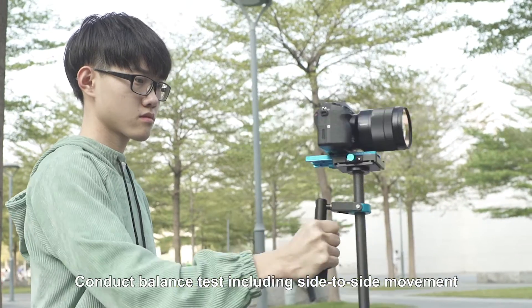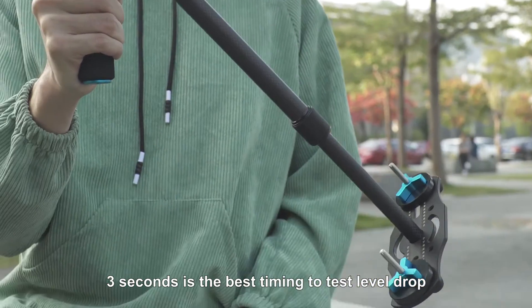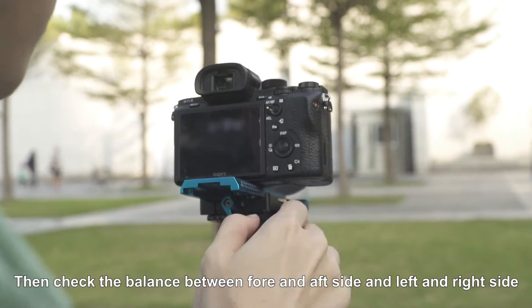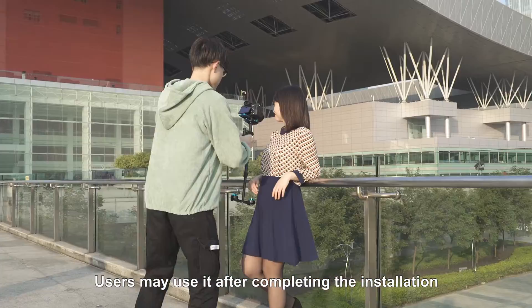Conduct a balance test including side-to-side movement, fore-and-aft movement, and level drop. 3 seconds is the best timing to test the level drop. Then check the balance between fore-and-aft side and left-and-right side. Users may use it after completing the installation.